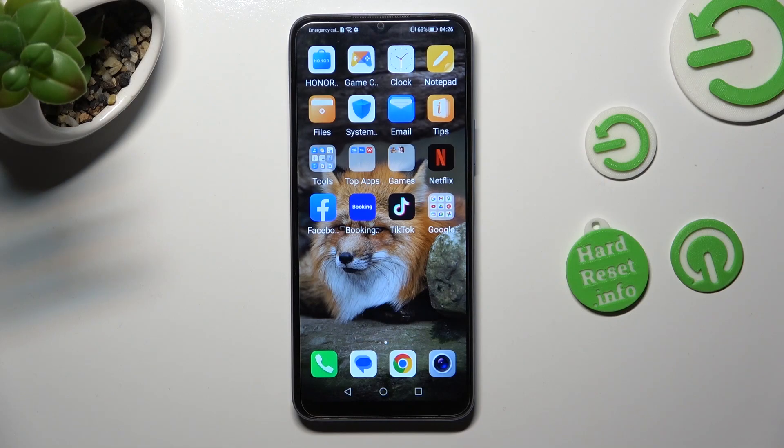Hi! In front of me is the Honor X6, and today I would like to show you how you can turn on and use voice typing on this device.